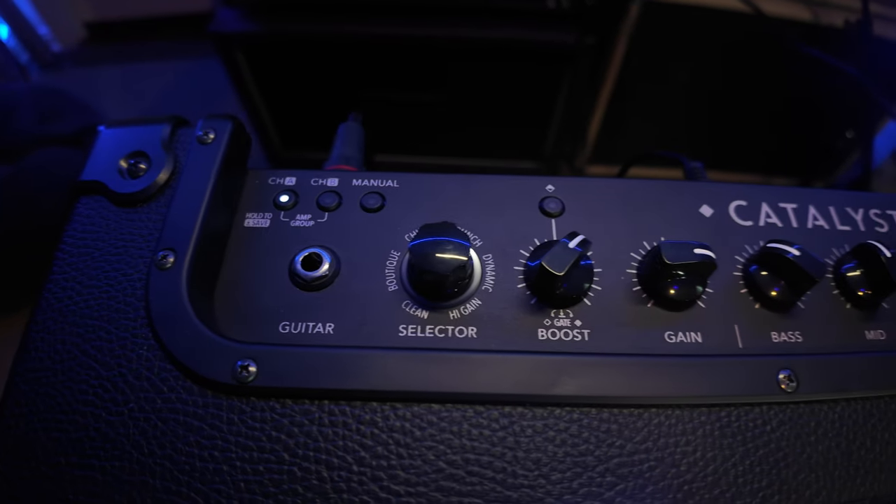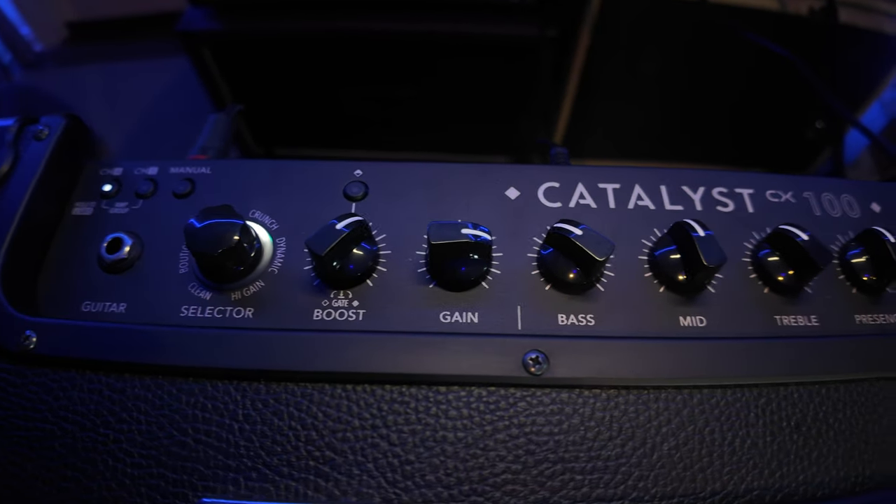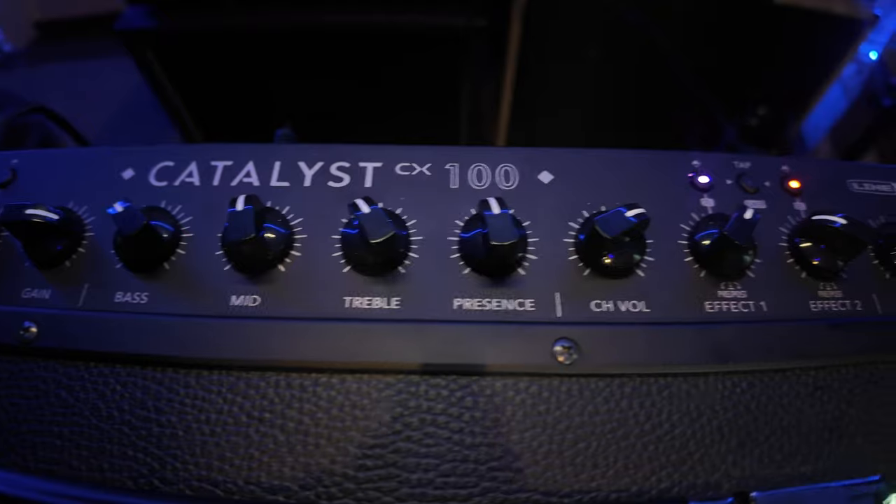The knob layouts and button functions are also the same. Now, what's the difference? The biggest difference is that instead of just 6 amp models, we now get 12.